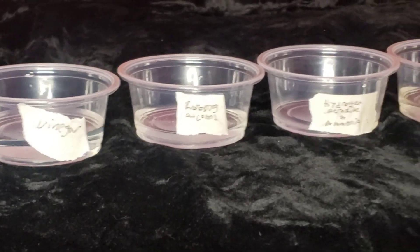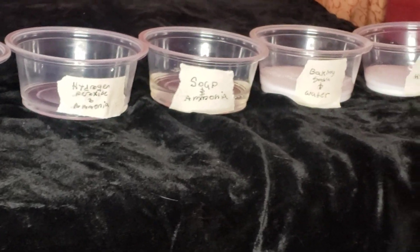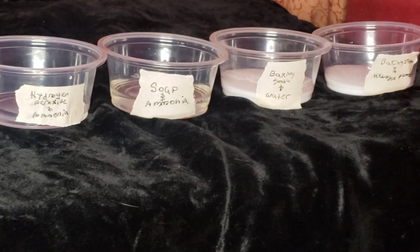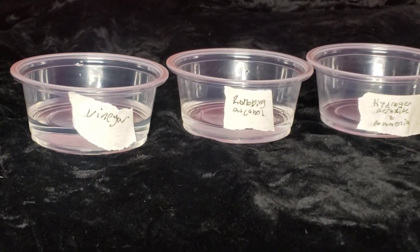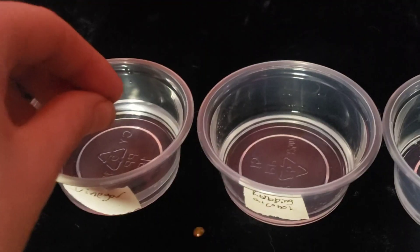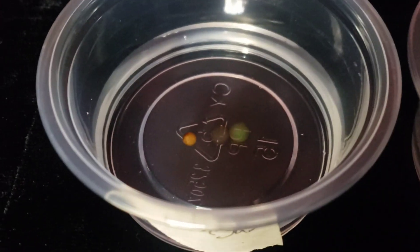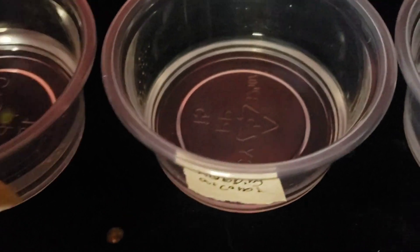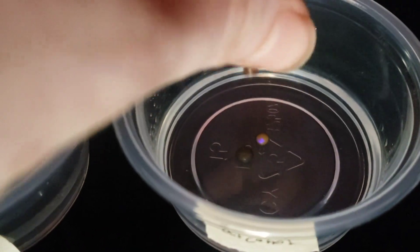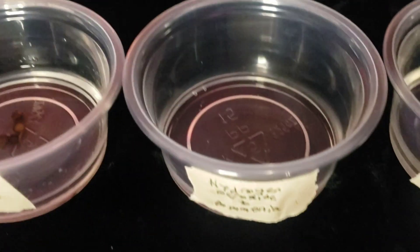Now that we have all of our solutions together, all labeled and everything, I think it's time to pop our little smoked opals into these. I'm going to leave them for 24 hours, check in on them after an hour, and we'll see what the results are. I'm just popping in a random number of opals per container, but I want you guys to see what they look like before I leave them to soak overnight so we can really know how much or what this does.